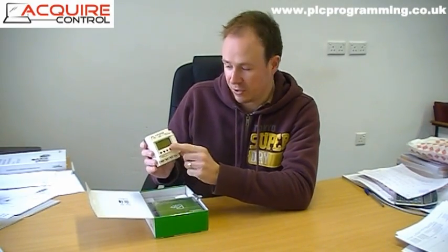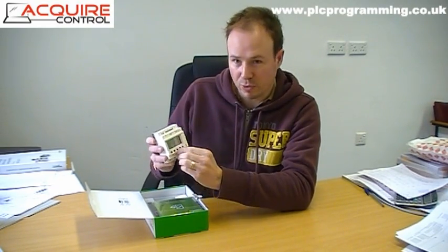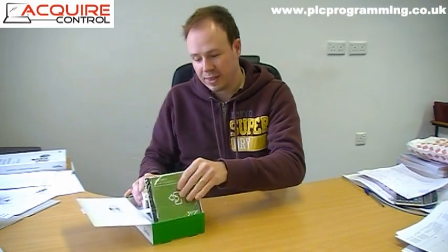There are a few touch buttons for the display, so you can have a quick look through the program and also program it from the device itself. Although we won't be using it that way, because it doesn't lend itself to writing any code that's more than a few lines long — it gets a bit tedious doing it that way.